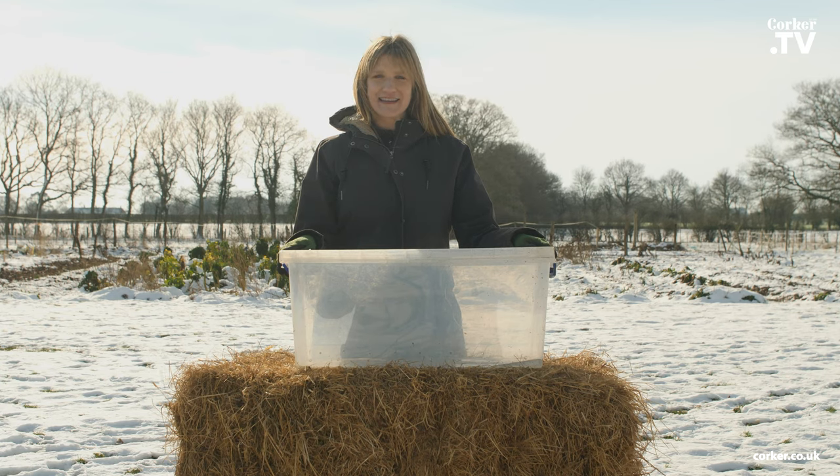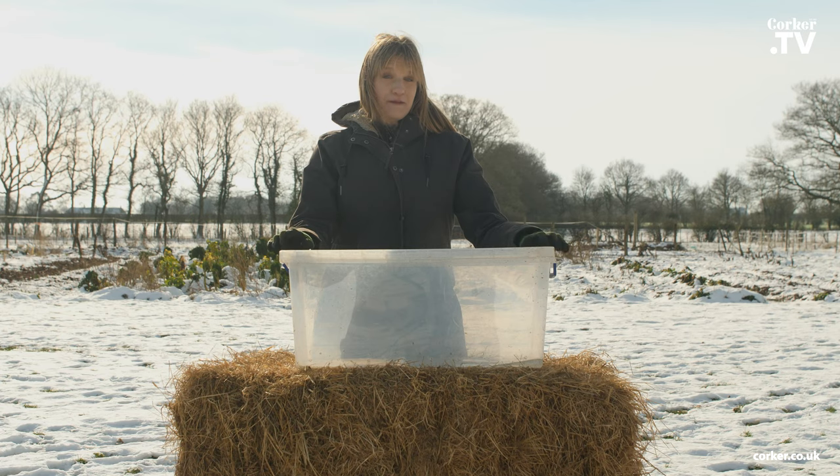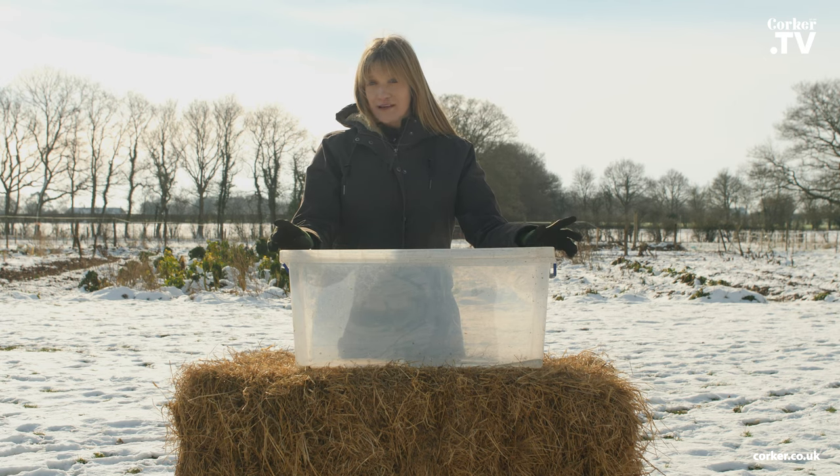Hi, I'm Martina and today I want to show you how you can sow a lot of vegetable and flower seeds outside on a day like this. I will be using this plastic box as a mini greenhouse, which is a great way if you have no greenhouse, a small greenhouse, or no space indoors for your seedlings. The best thing about it is that you end up with much better plants than if you sow them indoors.